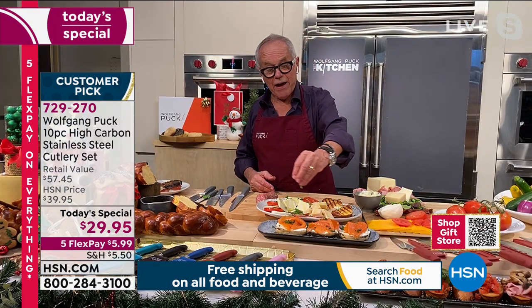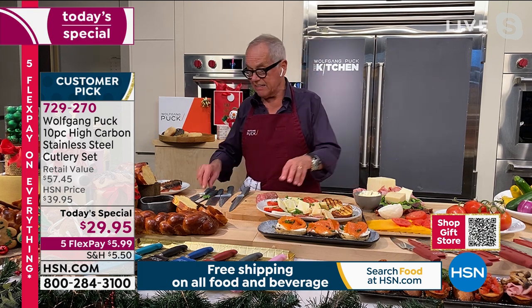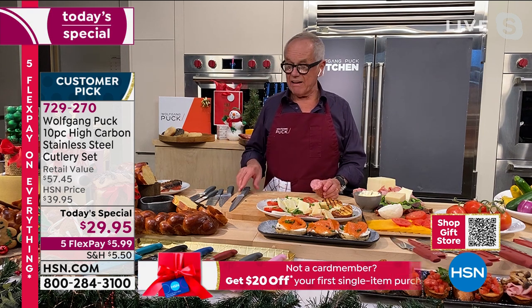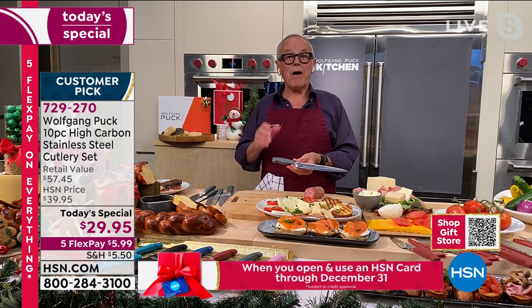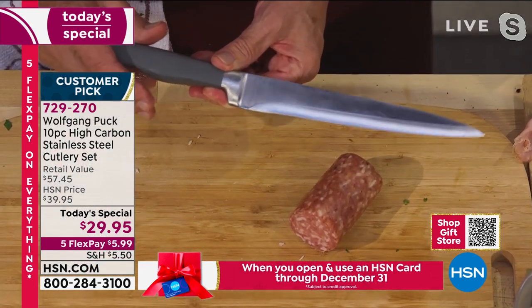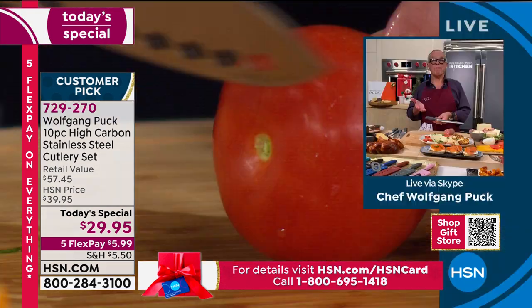500 reviews, five stars - can you believe that? That's the highest rating you can get, over 500 reviews. These are knives just like the famous German knives where one would cost probably 60 bucks. But because we buy it in such high quantity, the quality can stay perfect.